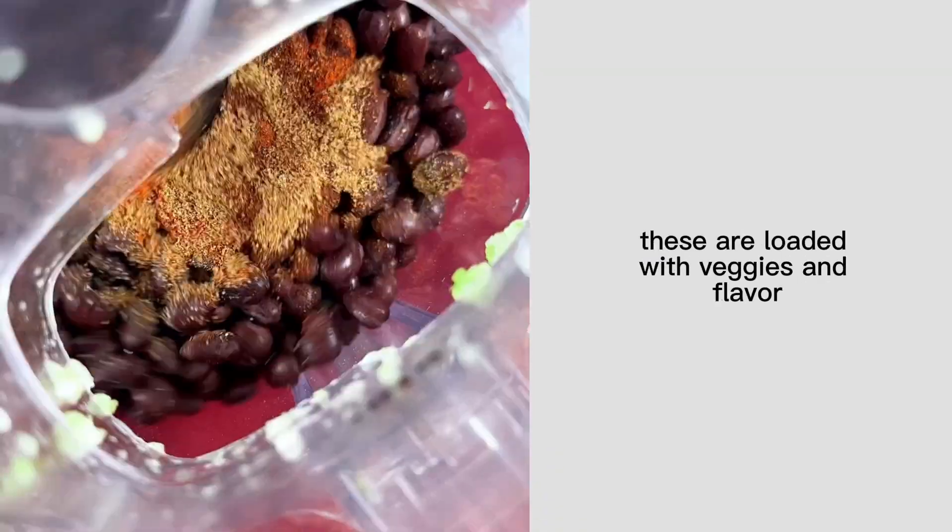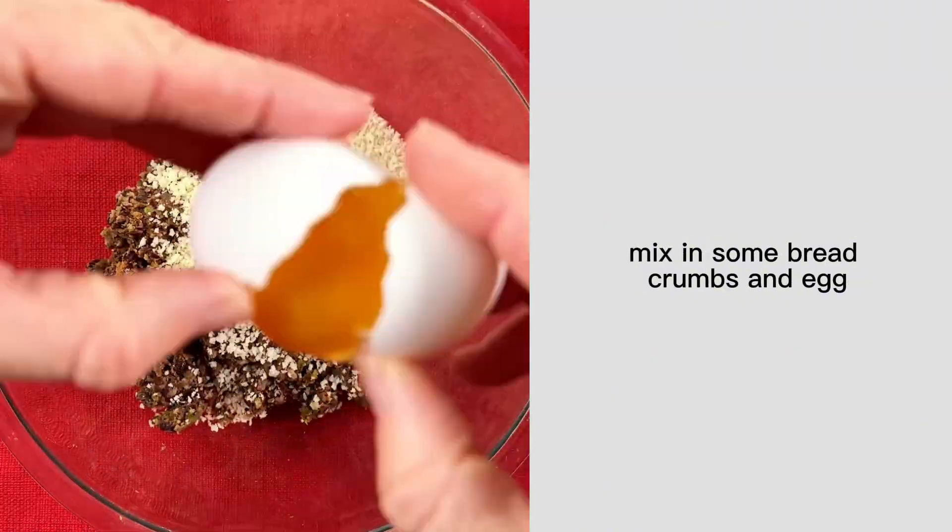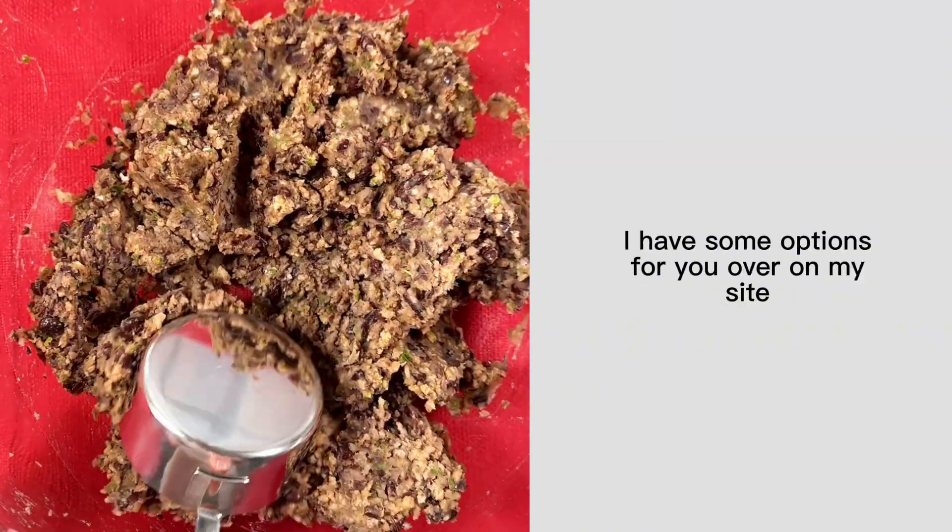These are loaded with veggies and flavor. You'll just blend everything together, mix in some breadcrumbs and egg. If you don't eat eggs, I have some options for you over on my site.